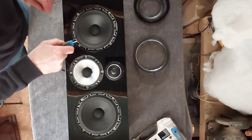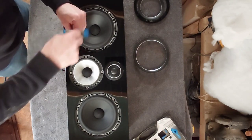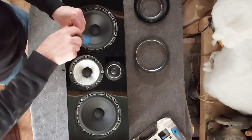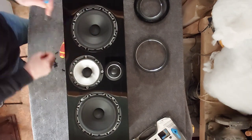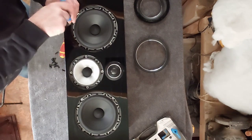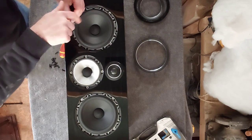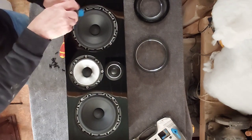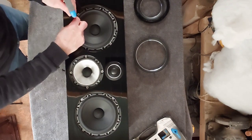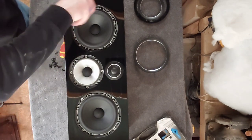Just this last one, and then we're going to see how the tweeter is fixed in place. I'm not sure whether that ring comes off or whether it's screwed in from the other side, but we'll see. These are all new to me — I've never taken anything like this apart before, so I have no idea how it goes. I'm just doing it off the cuff on this video.